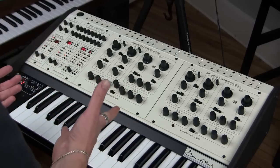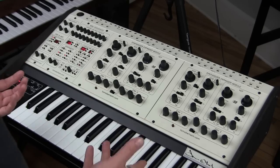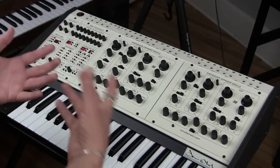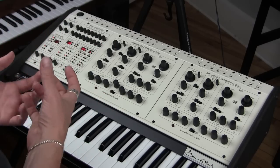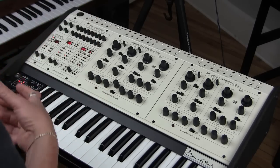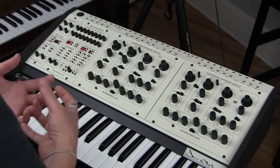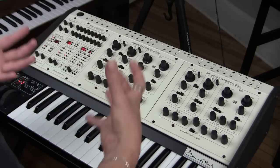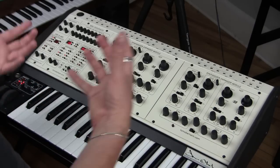This is the Tom Oberheim 2 Voice Pro. It's a modern recreation of Tom's two-voice synthesizer from the 70s. The two-voice and SEMs in general — the four-voice or the eight-voice — these synthesizers are some of the most iconic synthesizers of the 70s and some of the most embraced synthesizers by true analog enthusiasts. A lot of the professional musicians I know that love analog synthesizers love SEM-based synthesizers the best. So we're talking about one of the most fantastic-sounding and most embraced synthesizers of all time.